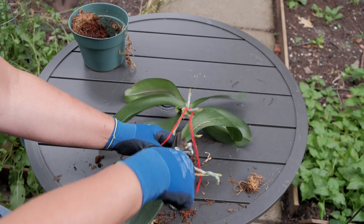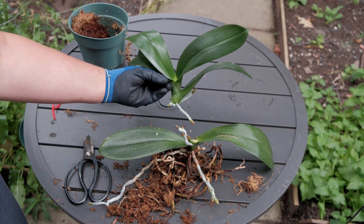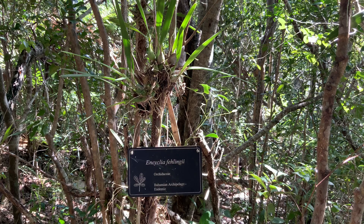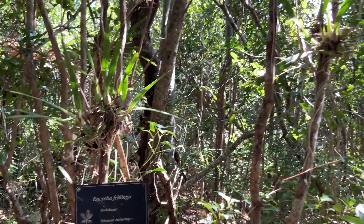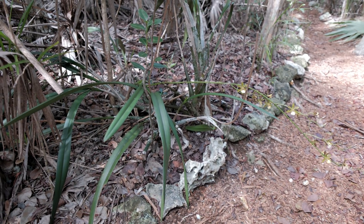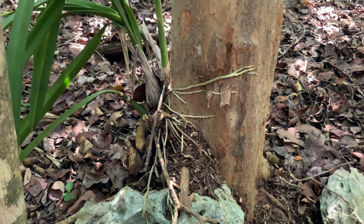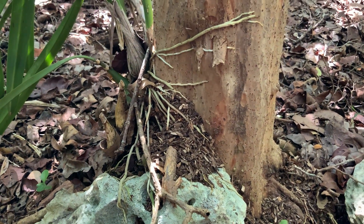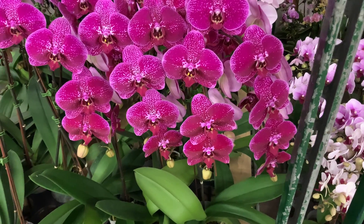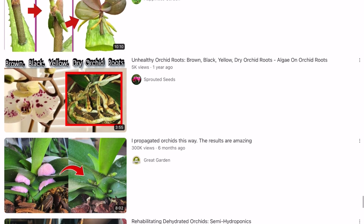Monopodal orchids, such as Phalaenopsis, can be propagated simply by dividing the stem, cutting it into two separate plants. On our channel, there are two videos with detailed instructions and subsequent results for propagating an orchid this way — the link will be in the description. Sympodial orchids, such as Dendrobium, can be easily propagated by separating the leafy pseudobulbs from the mother plant. But sometimes all orchids may start to grow a young keiki plant. Keiki is a Hawaiian word meaning child or infant. What causes orchids to start producing tiny copies of themselves on the flower stock or at the bottom of the stem is still poorly understood.